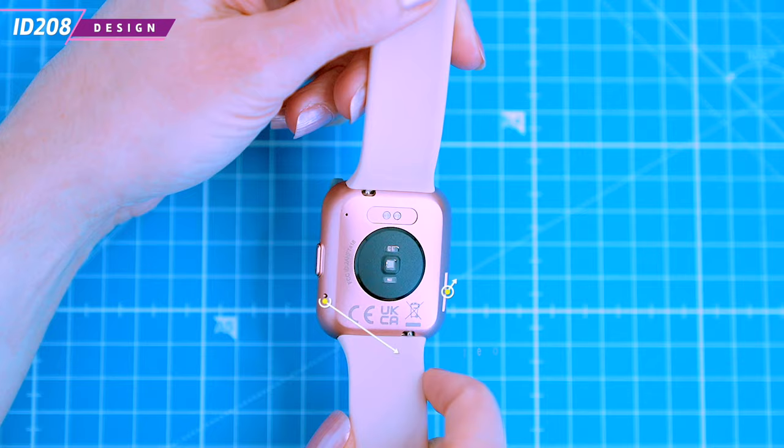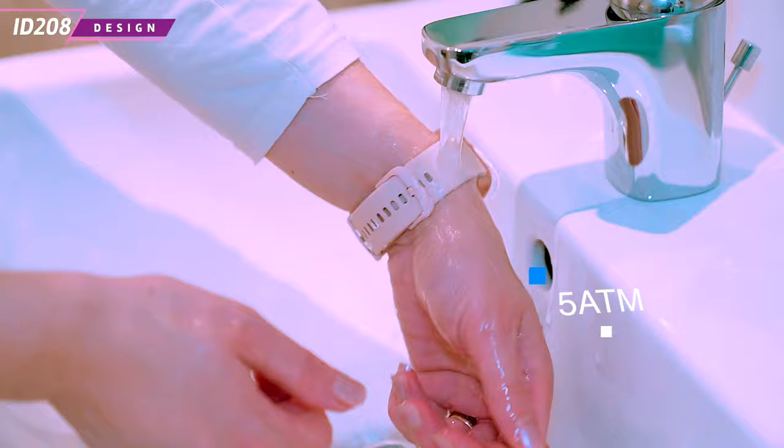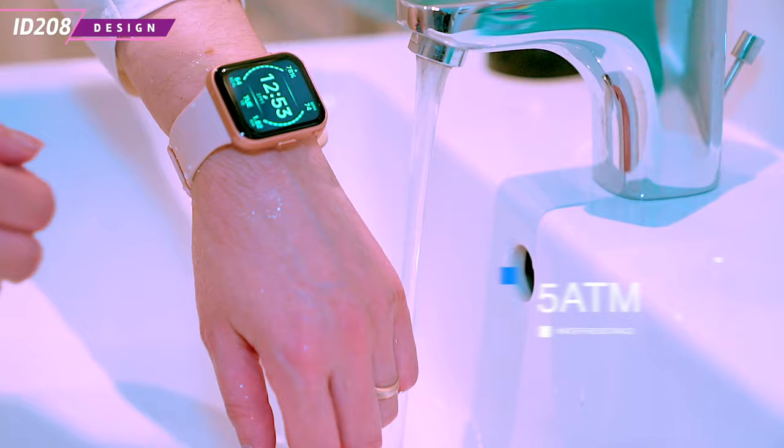There's also a microphone and a speaker which allows you to make phone calls. The ID.208 is 5 ATM water resistant, which means it's splash proof, sweat proof and can be worn while washing your hands or showering.